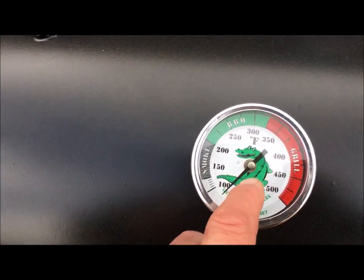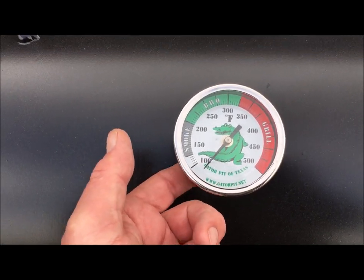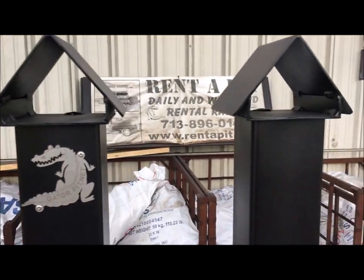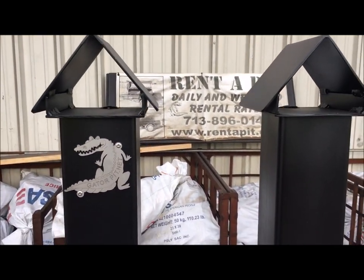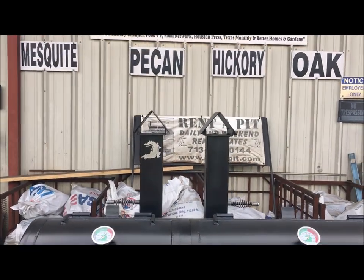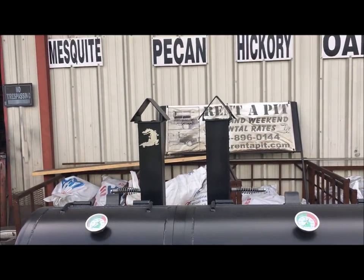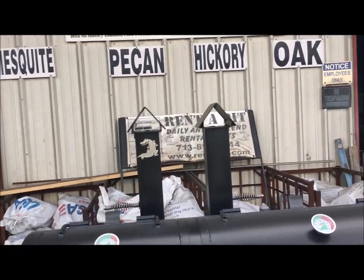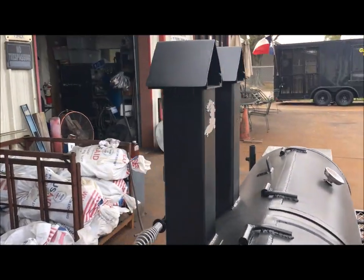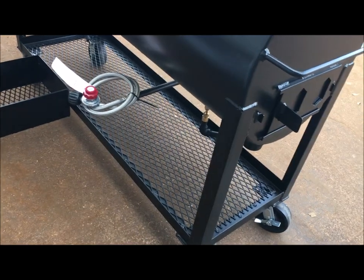Your Gator Pit gauges are commercial gauges — they are recalibratable. There's a screw in the back to recalibrate them if you think you knocked them out of whack when slamming a door. You've got your birdhouse stacks — beautiful stacks. I've been building these birdhouse stacks since I was 14 years old. My very first pit I designed and built was when I was 14 in FFA, and it had the birdhouse stacks. That is a Gator Pit original.